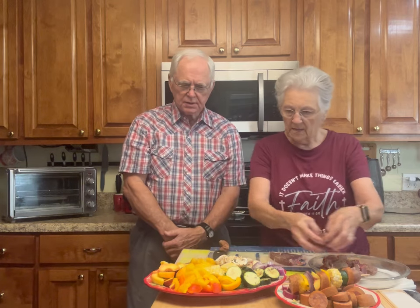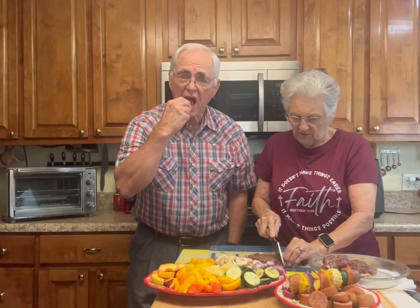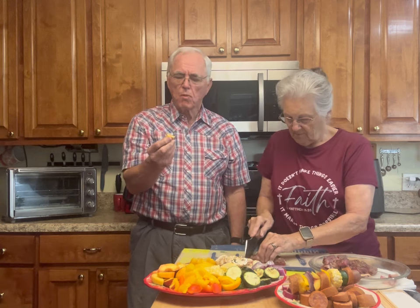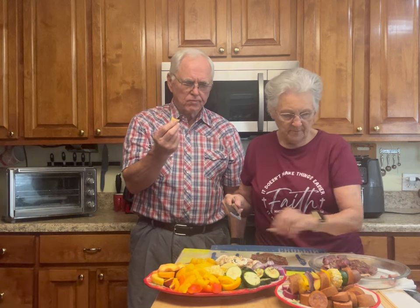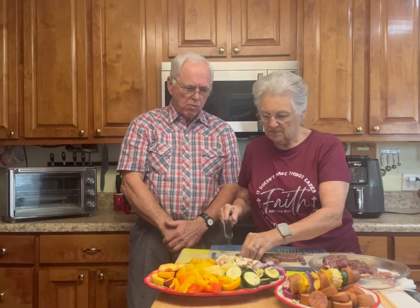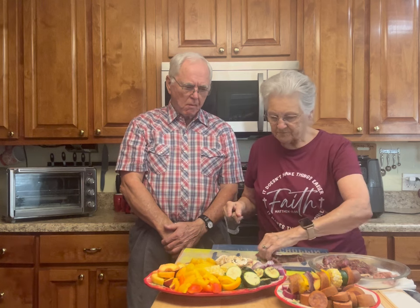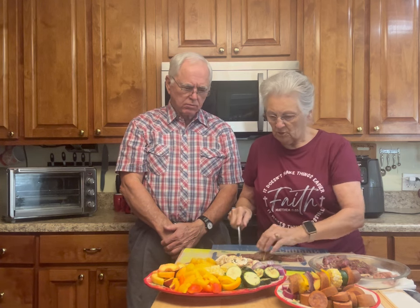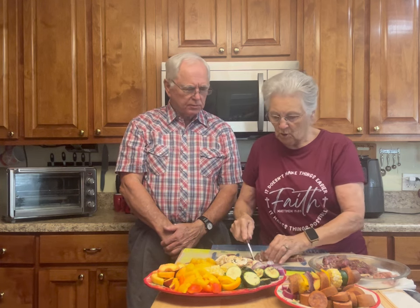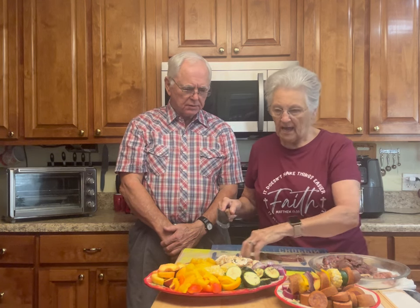Did you tell them we had peaches on there? I was trying to name over everything. I love peaches — these are crisp but they have a delicious taste. You can use plums, nectarines. I do have pineapple. Whatever fruit you like, or you don't have to put fruit at all. You can use whatever veggies you like on yours. This is just what I had, and each one is going to be made different.